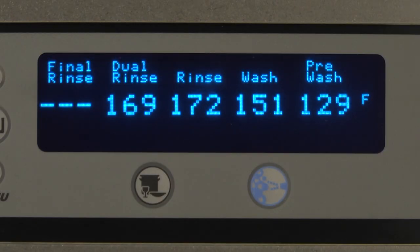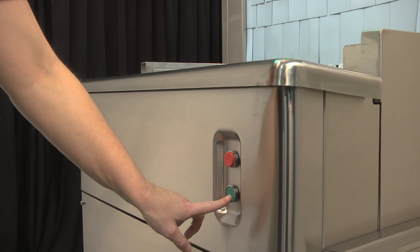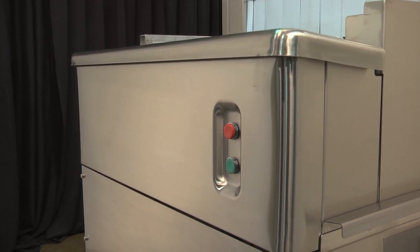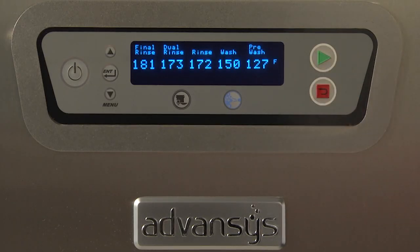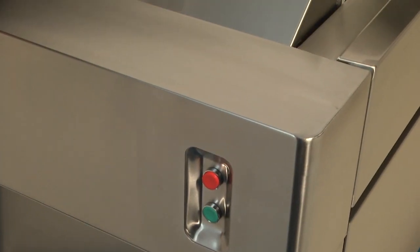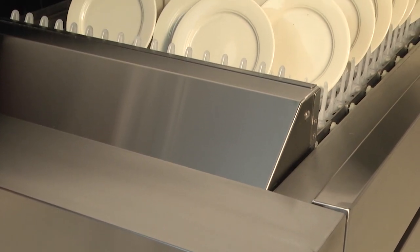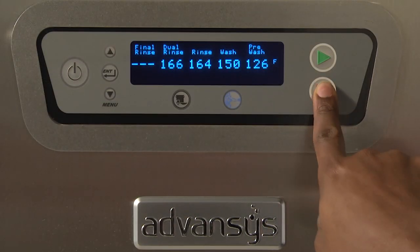When the machine is ready to operate and has reached temperature, start the motors for the conveyor, pumps, and blow dryer if equipped, by pressing the green start switch located at either the load or unload end of the machine, or the green start button on the control box keypad. Press the red stop switch to stop the conveyor, pumps, and blower dryer motors. Stop switches are located at the load and unload end as well as on the control keypad.